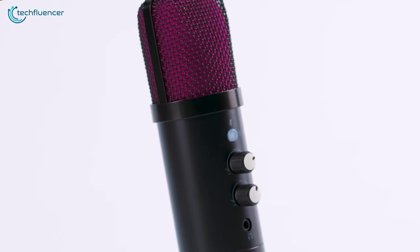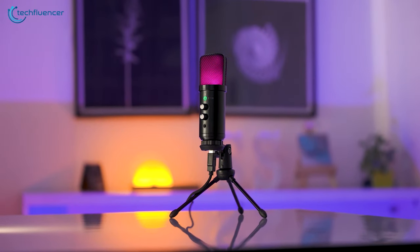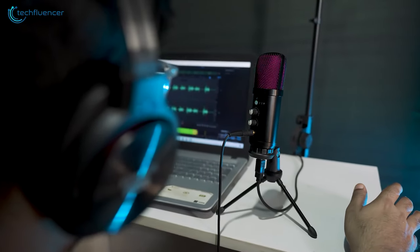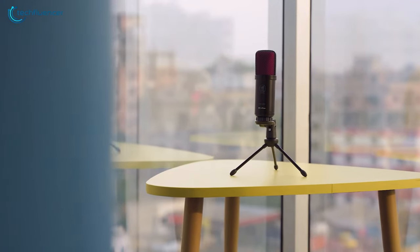Additionally, the affordability of the Mirabox HSA 653 makes it an attractive choice for those on a budget. It offers decent performance and a straightforward setup, making it an ideal choice for aspiring streamers looking to dip their toes into the world of content creation without breaking the bank.